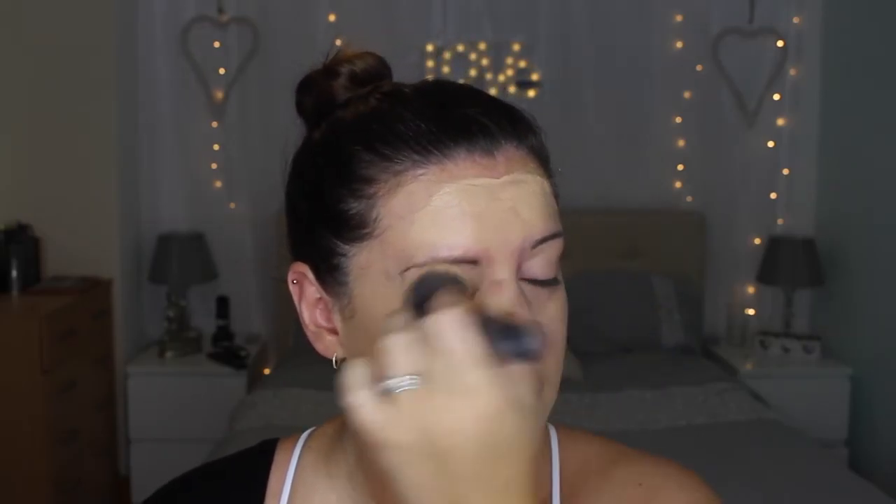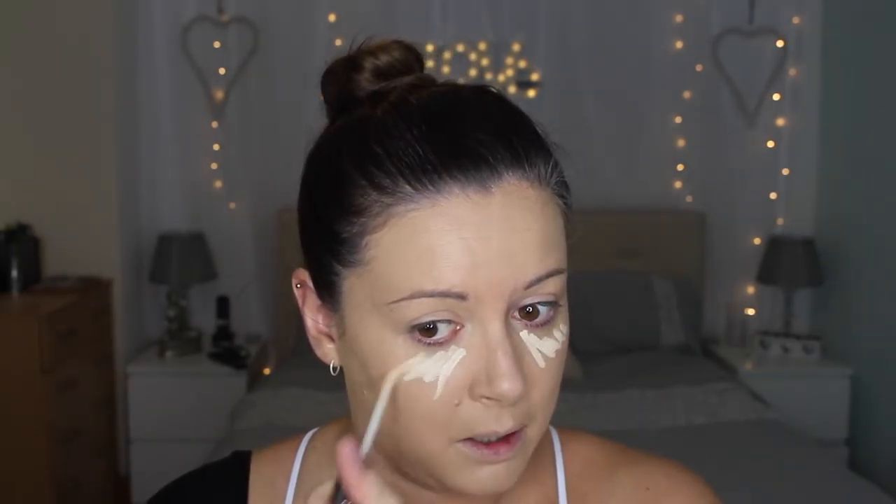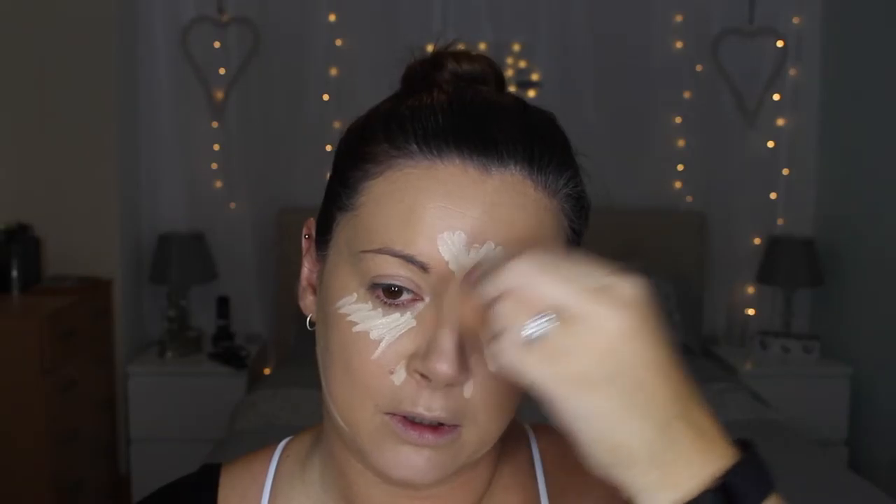I find that I do use shade three of this one instead of two. Then I'm going to conceal and highlight — I'm going to use the Urban Decay Naked Skin primer in fair neutral, which is super bright, but I do find that I need that brightening look. I'm just going to blend that in with a rather damp Real Techniques face sponge.